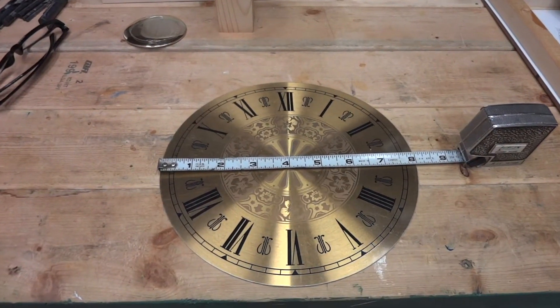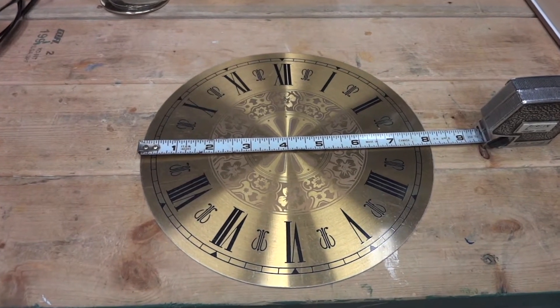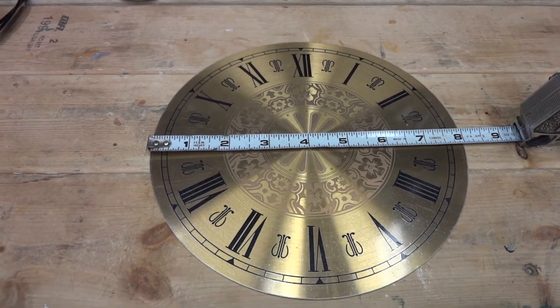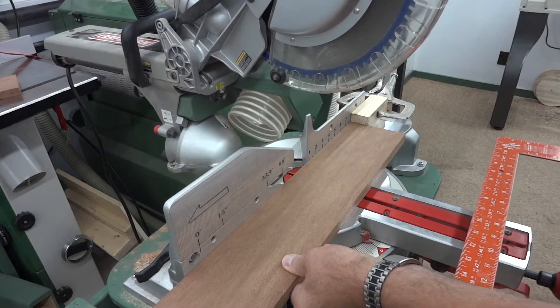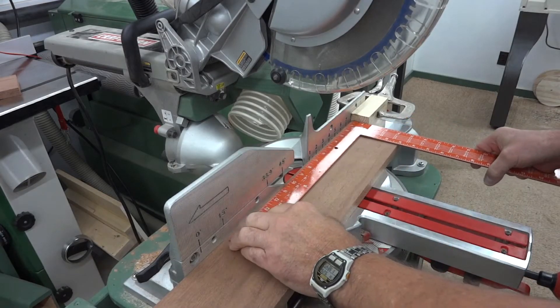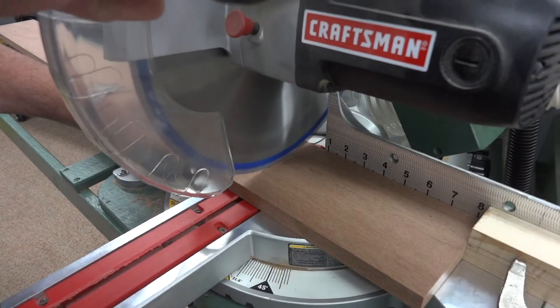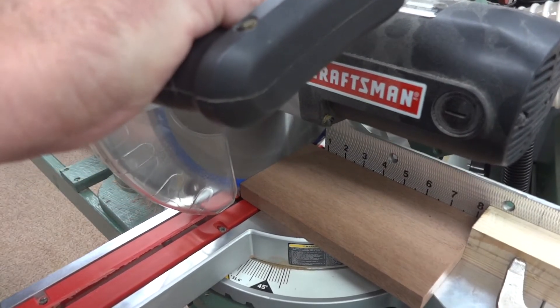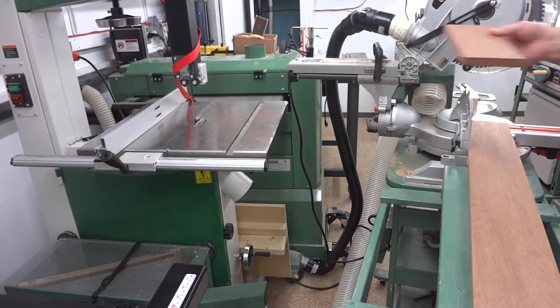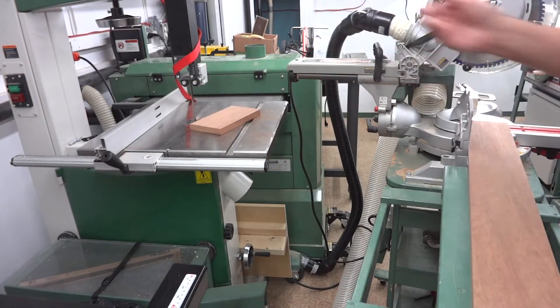This 8-inch dial that you see here is the last of my store-bought dials. I've had it for so long I can't even remember where I got it from. But it looks really nice and I'm going to use it here. And remember, measure twice, cut once.